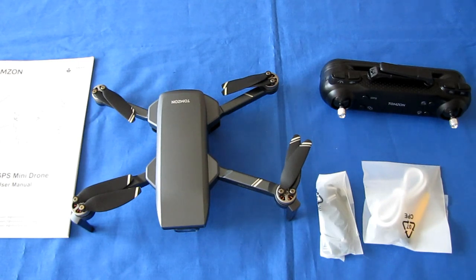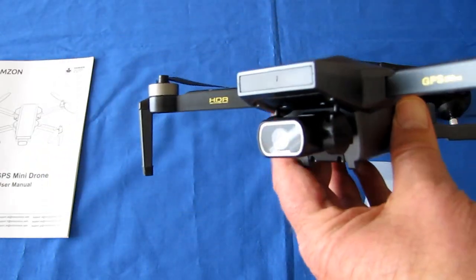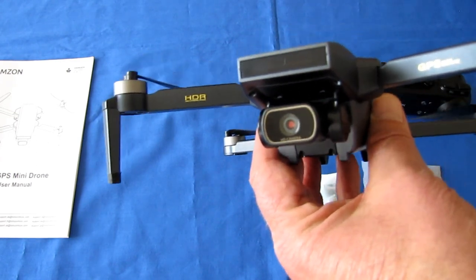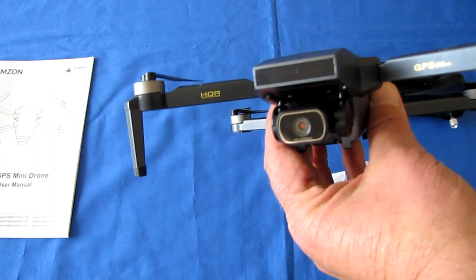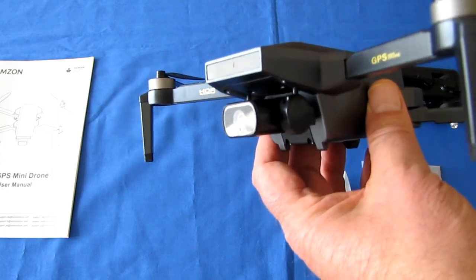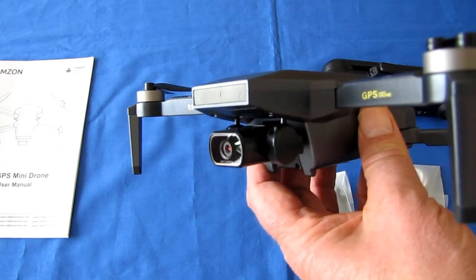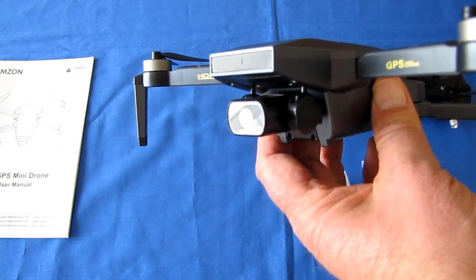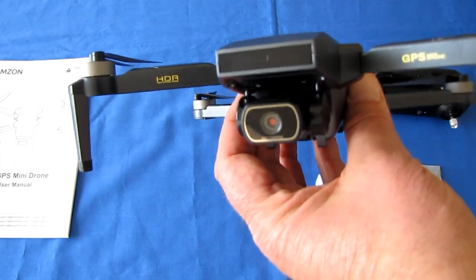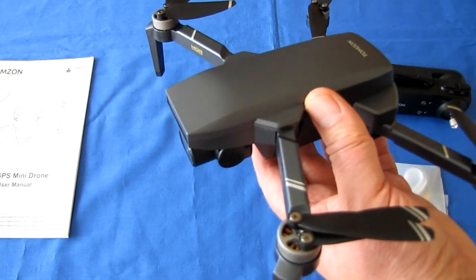These are advertised in 4K — but that's 4K interpolated. The actual sensor is 1080p and it records 1080p video to your phone at 25 frames per second. Still photos are electronically enlarged up to 4096 by 3072 pixels. There's no real advantage in interpolation, but that's how they advertise 4K for this drone. It is not 4K video — it's 1080p at 25 frames per second.